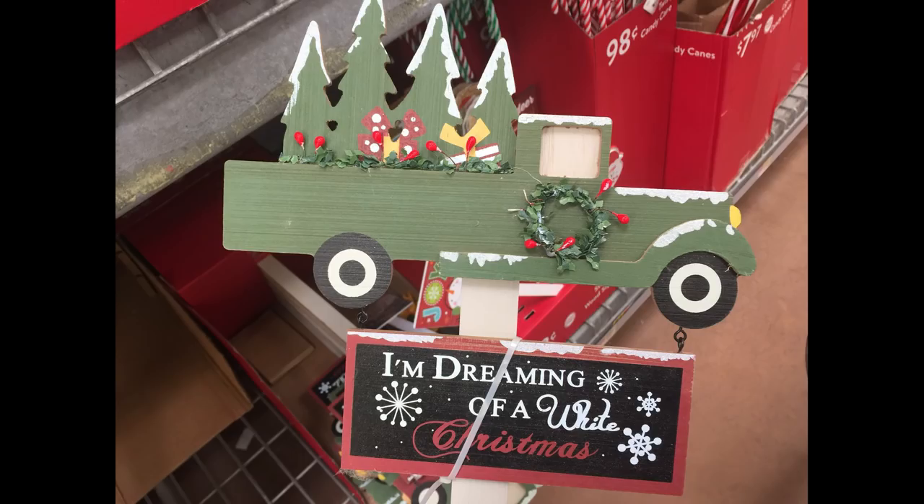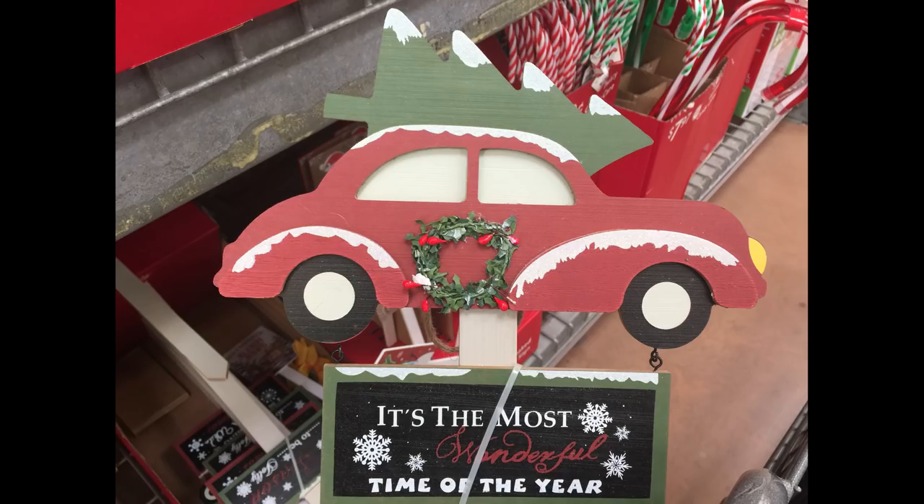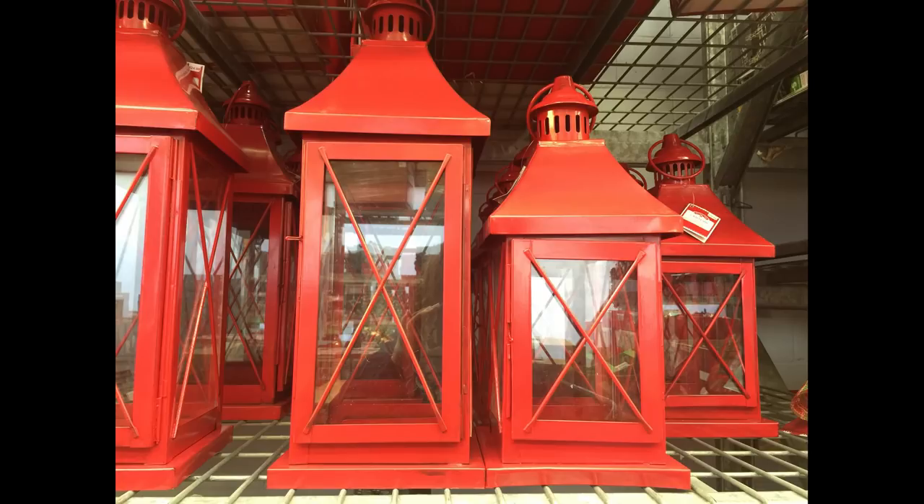For $5.98 you can get a 36-inch yard stake made out of wood. They had the little red truck theme and the little old bus with little sayings and signs on those.